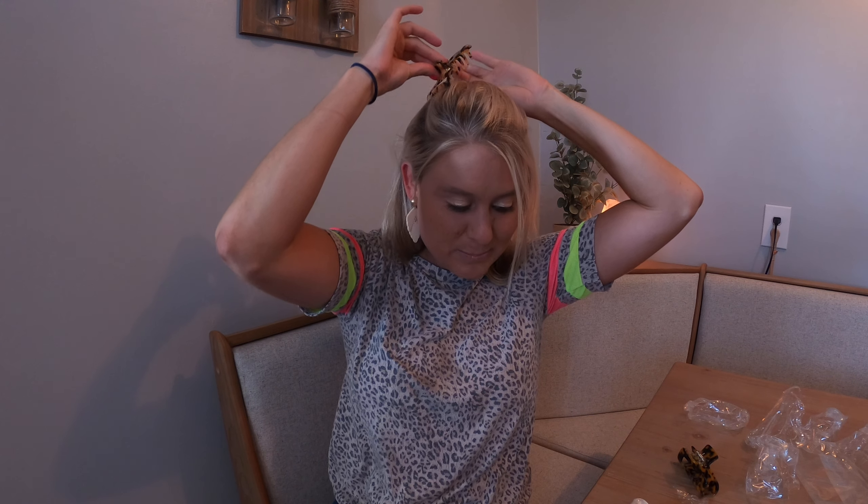I like to put my hair half up, and I just take one of these, and you can put your hair in. They work really, really well and come in these beautiful colors — I just love these.